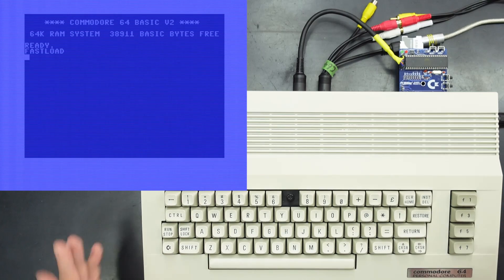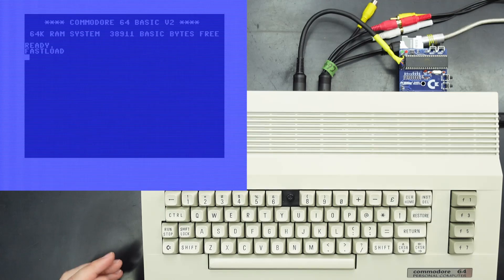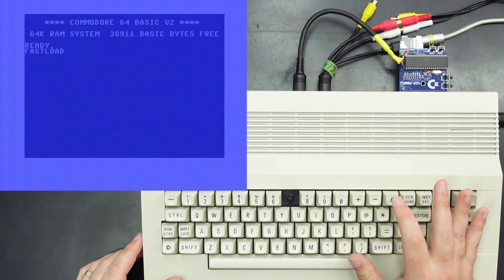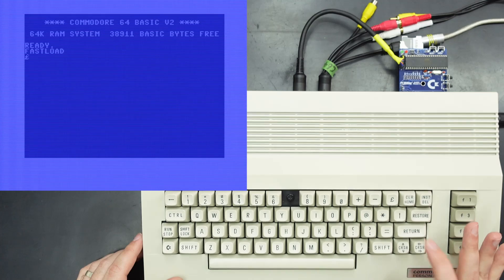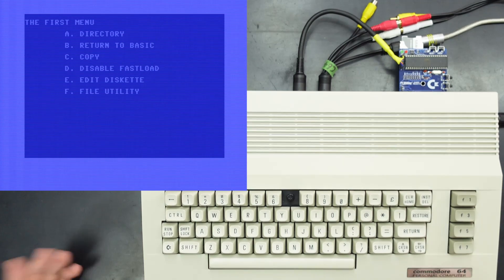We do have full Epyx Fastload commands available, or DOS wedge commands as they're often called. You do have a menu which you can get to by hitting the pound symbol and Enter, and there are some basic options in there.